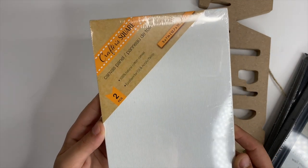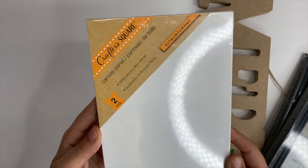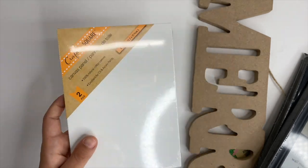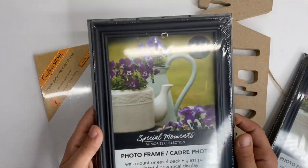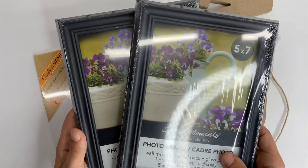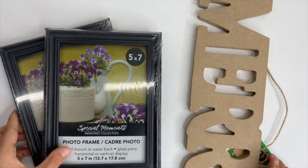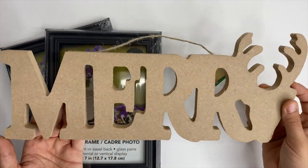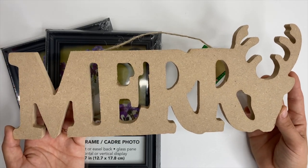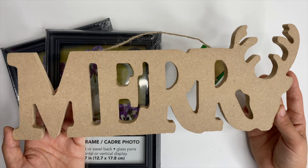I picked up a pack of crafter squares — two in a pack. I had an idea for them but I'm not sure it's going to work out now that I've opened them. I also picked up two five-by-seven frames — I'm going to paint the frames and put some little Christmas things inside to set out for the holidays. And last but not least, I picked up this really cute Mary sign which I've already DIYed and I'm going to show you that in just a second.